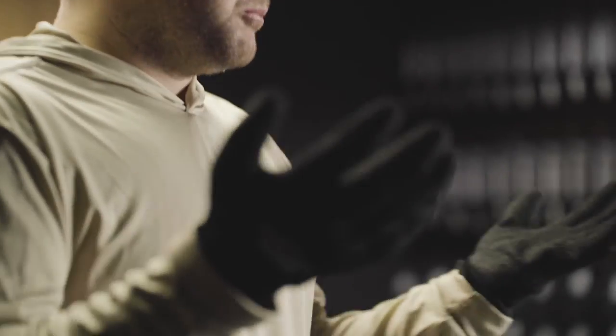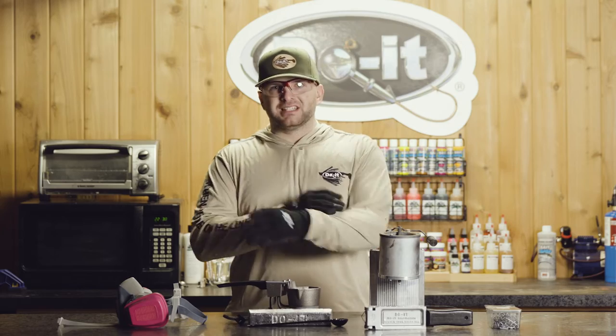And then we're getting into safety equipment. As you guys can tell, I'm well protected — I have heat resistant gloves, I have safety glasses, and I have long sleeves.